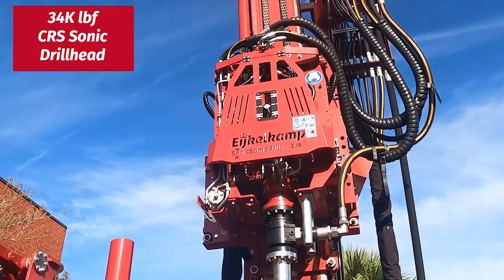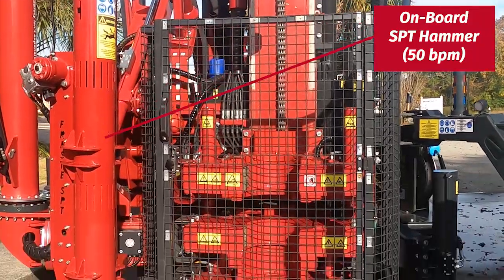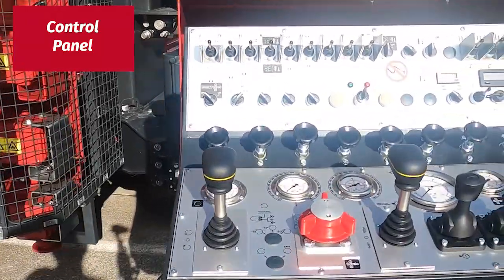Here's our compact rotasonic drill head 34k. It's also outfitted on the left with an SPT hammer, our control panel, and our famous red sonic dial.